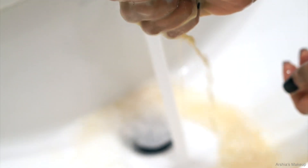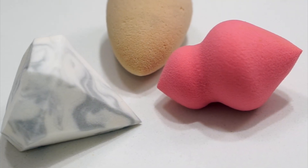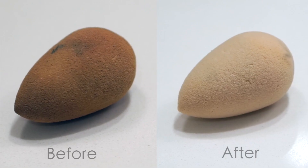I just want you guys to see how much makeup actually comes off from the sponge using this method. This is my favorite way to clean all of my beauty sponges. I have been doing this for such a long time — it's super effective.